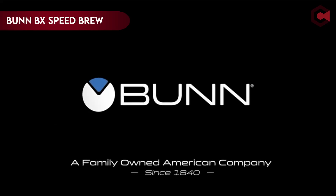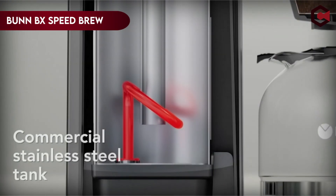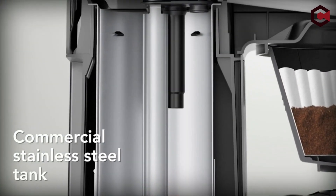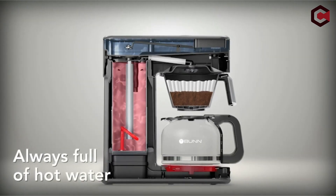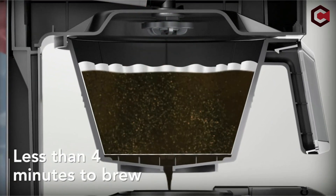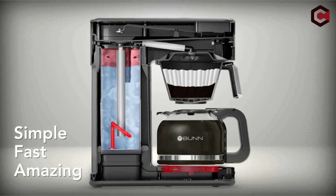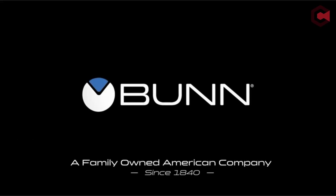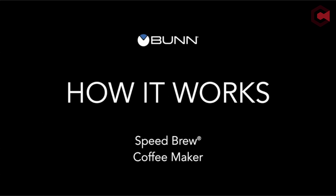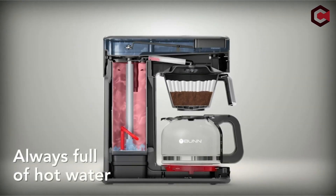At number 4: the Bunn BX Speed Brew. The Bunn Speed Brew has an inbuilt commercial-grade stainless steel hot water tank that keeps 50 ounces of water hot and ready for quick brewing. Unlike standard household coffee makers, it includes a tank similar to those found in commercial brewers. The brewing process can begin immediately with roughly 70 ounces of hot water kept at the appropriate brewing temperature of around 200°F. The Speed Brew saves time and produces consistent results by eliminating the need for preheating.